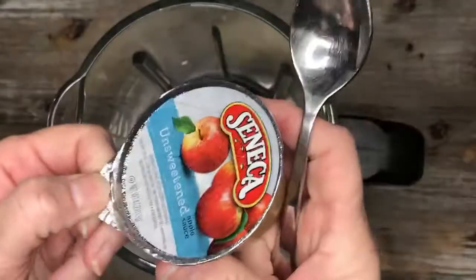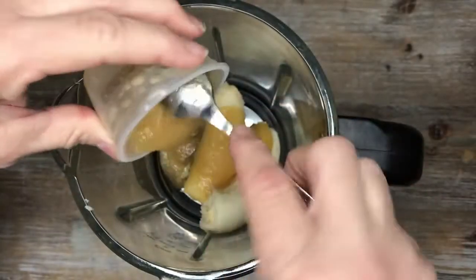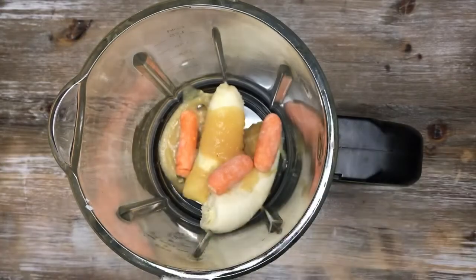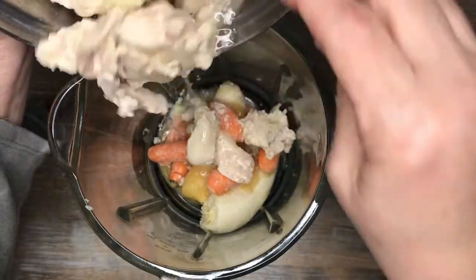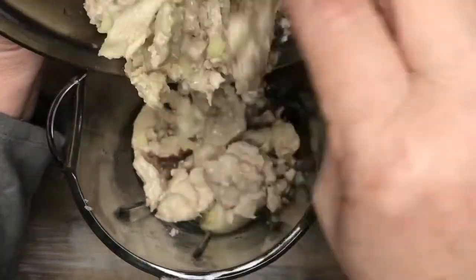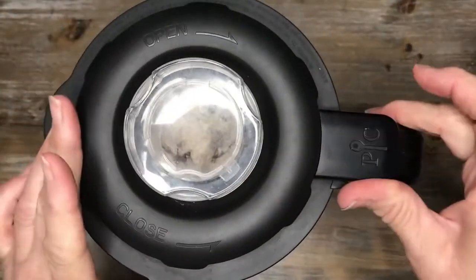First, I took an overripened banana — who likes to eat those — a single serving container of unsweetened applesauce, scraped that all out, then I found a few carrots in my fridge that were a bit too dry for my taste. And last, I added some chicken scraps that I had boiled up in a cup of water to create some unsalted chicken stock. I'm a fanatic about trimming all the fat and the veins out of my chicken before I use it, whether it be breast or thighs, so I take those less desirable parts and I boil them up and repurpose them into dog treats for my dog, Winston.